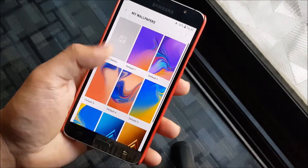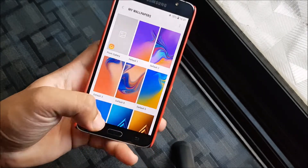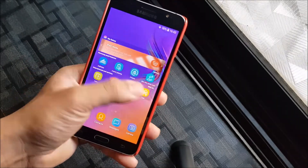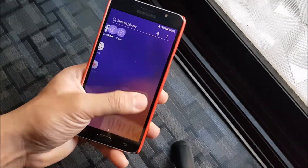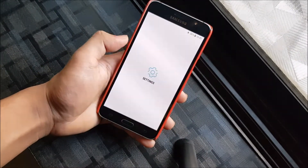We do get to see the A7 2018 wallpapers. In the wallpapers section you can see all of the A7 2018 wallpapers — they are really awesome, they look really good. The blur on the app drawer looks really good, and on the home screen it also looks really nice.